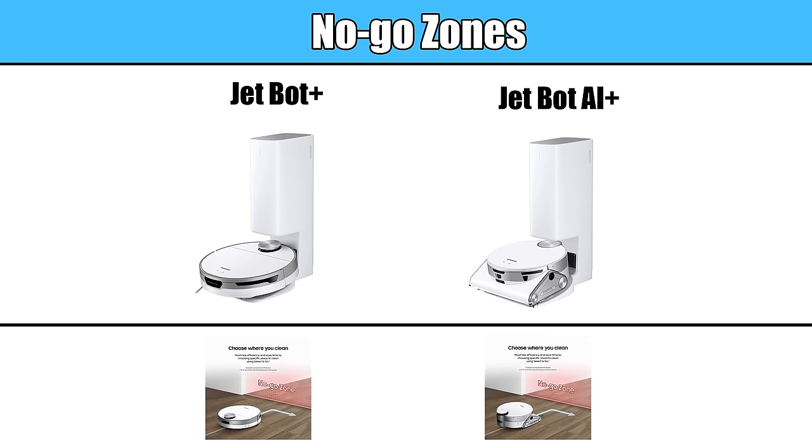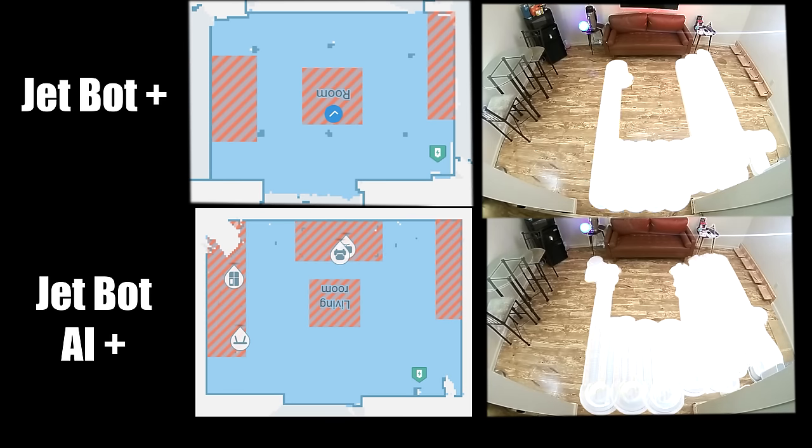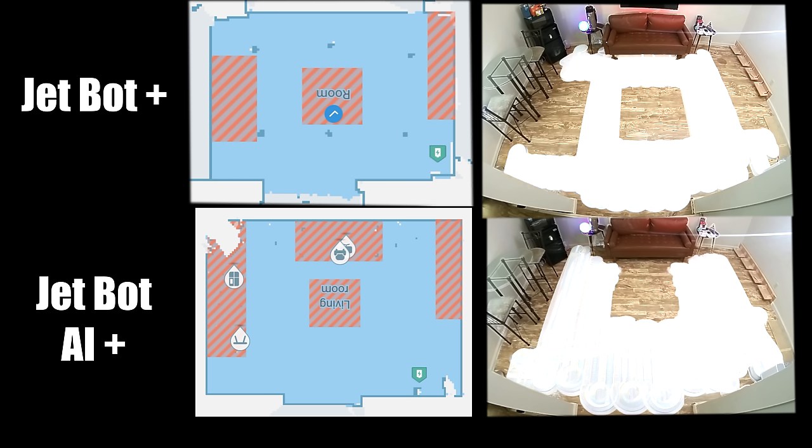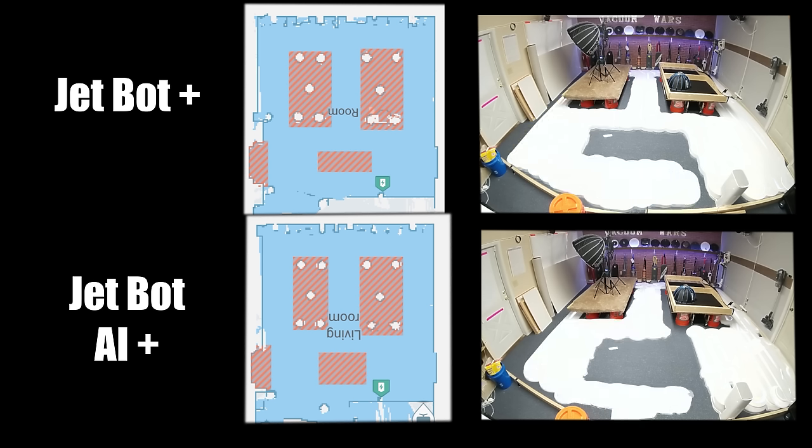They both have one of my favorite features, where you draw lines or boxes on the map in the app to keep it from going where you don't want it to go. This is an important feature, since it seems like every house has an area or two where the robot is likely to get stuck, like a place with a lot of cords. They both did equally well with this feature, easily avoiding the areas that we blocked off in the software.